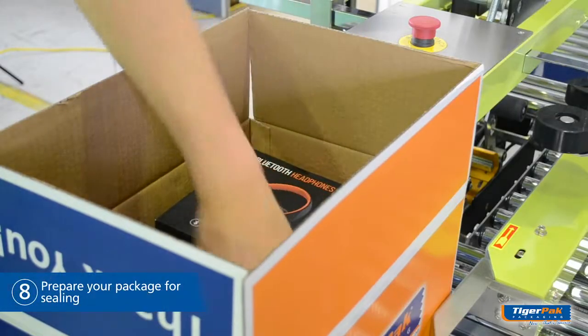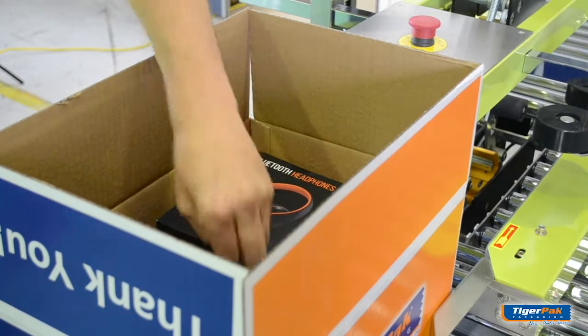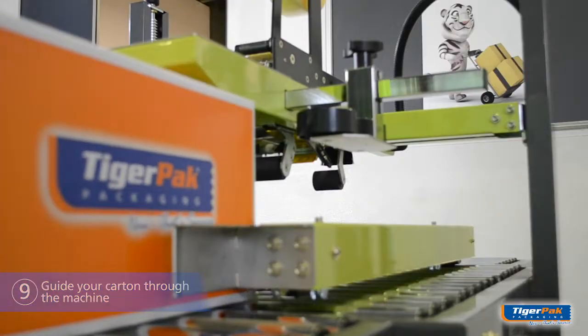Prepare your package for sealing. And when ready, guide your carton through the machine as shown. We'll see you next time.